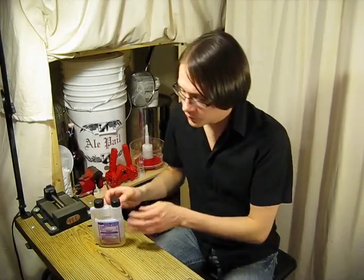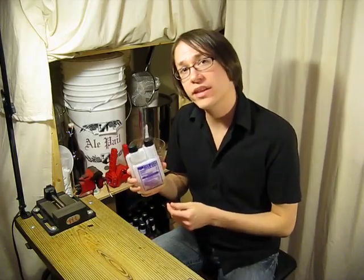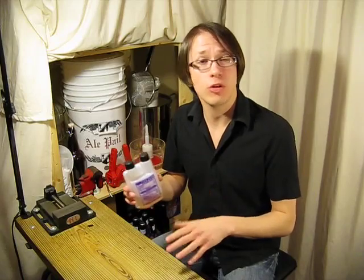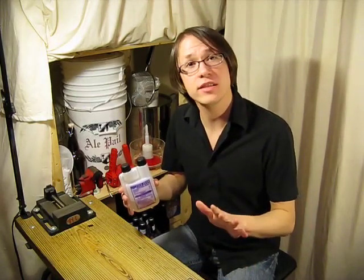What is StarSan? StarSan is a food-grade, no-rinse, acid-based sanitizer, known for its foaming properties, that is safe to use on almost any surface, except for soft metals. Stainless steel is okay.